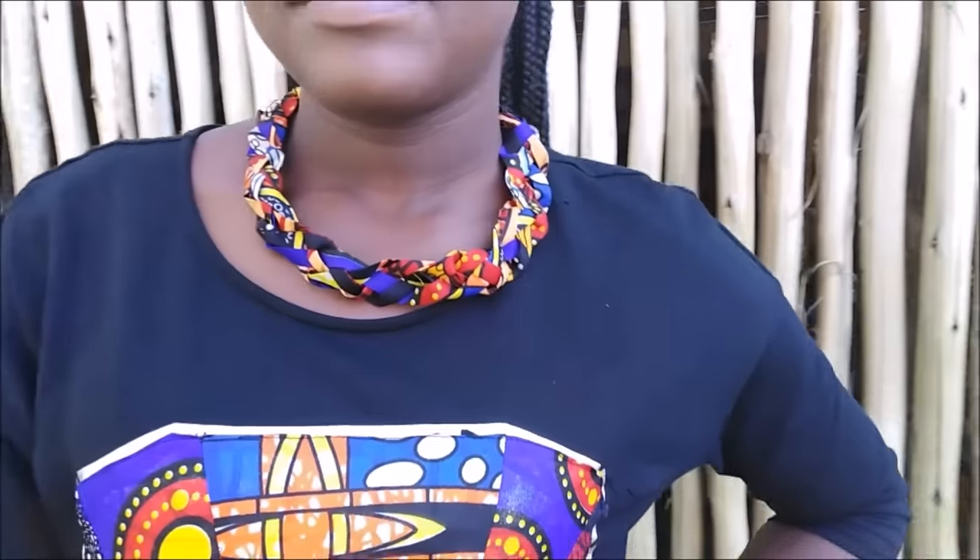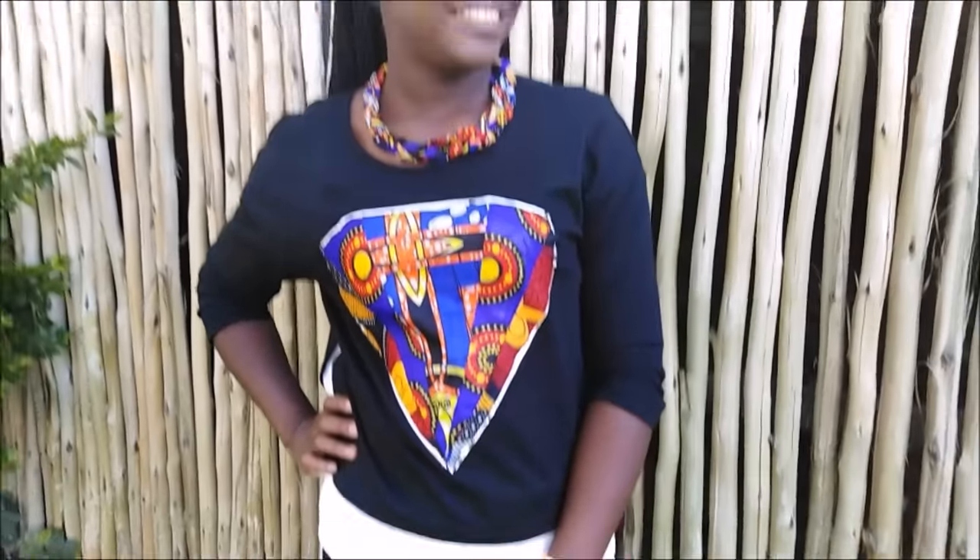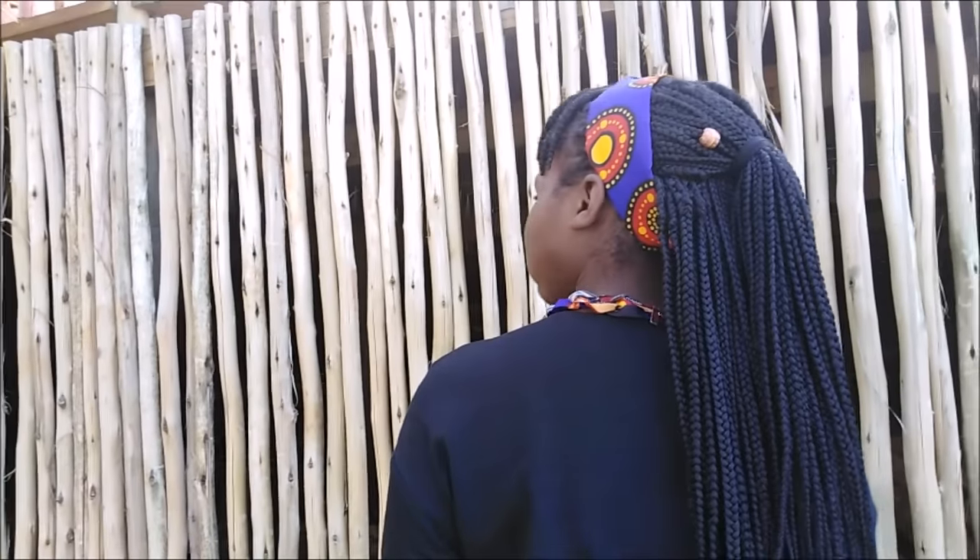Hi guys, I'm so glad to be bringing you another DIY today. This is my little sister, and in today's video I'll be sharing with you guys how I made the fabric necklace that she is wearing.